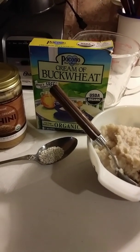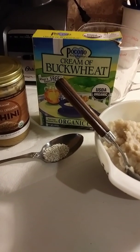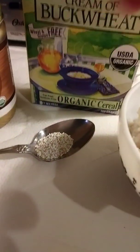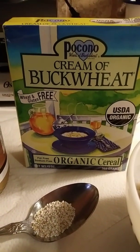I can no longer have corn, so I wanted to introduce you to buckwheat. This is the brand that I absolutely love — it's organic. It's the Pocono brand and I get mine at Vitacost.